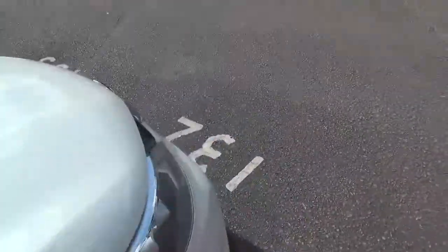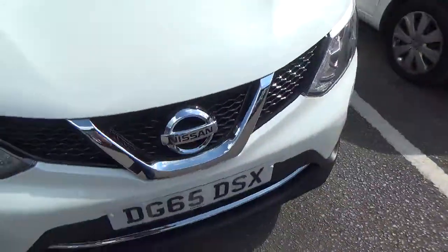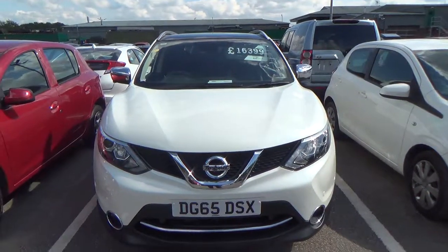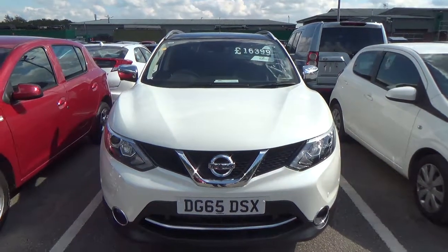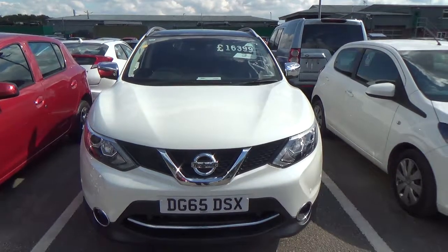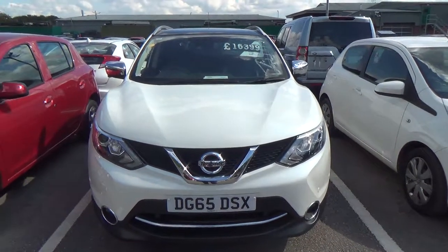Hopefully that should give you an idea of what it's like inside and outside of the Nissan Qashqai. My name is Ben. If you do have any inquiries or questions regarding the vehicle, please don't hesitate to give me a call. You can reach me on 01606 861234 or alternatively via email. Thank you and I hope you've enjoyed it.